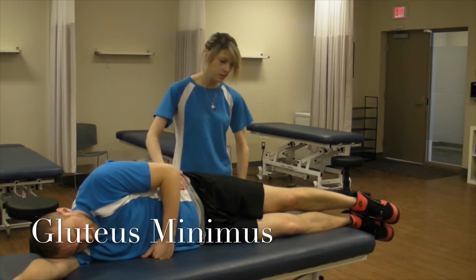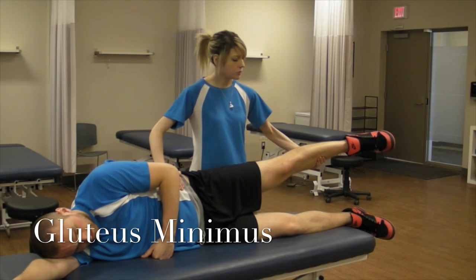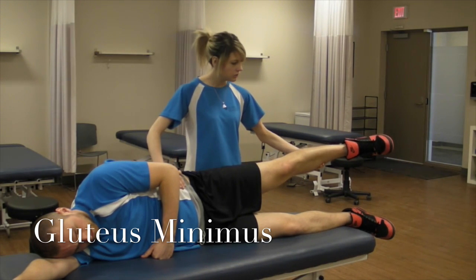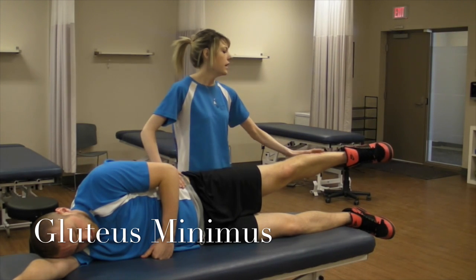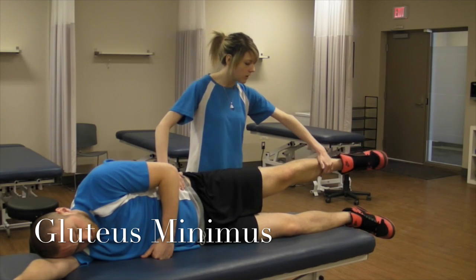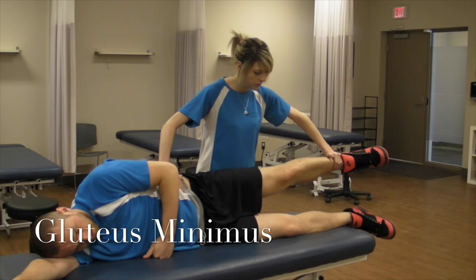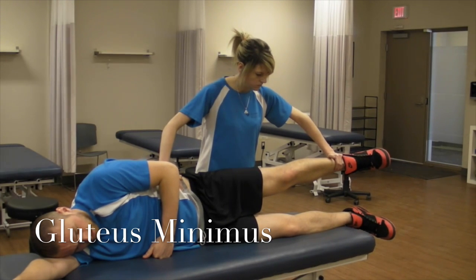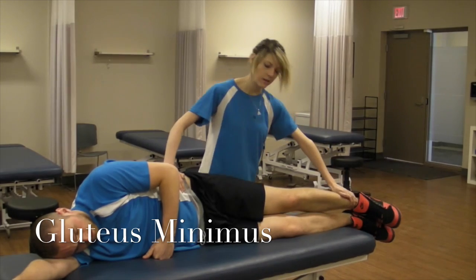Next I'm going to be testing glute minimus. The difference between this and glute medius is they're going to be at a neutral position between flexion and extension, and still at that 30 degrees abduction. The only difference is I'm going to be pushing them into adduction, but also trying to drive them into extension. So don't let me move you. And relax — that's a grade five.